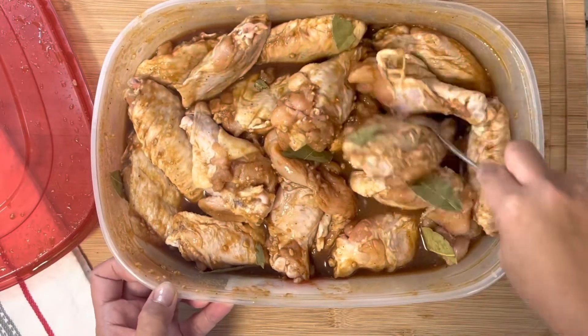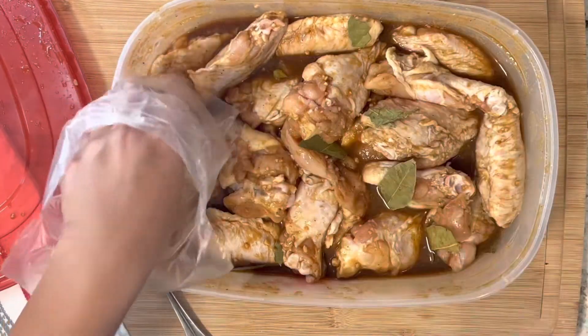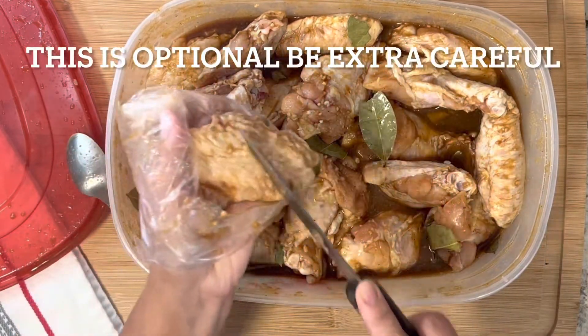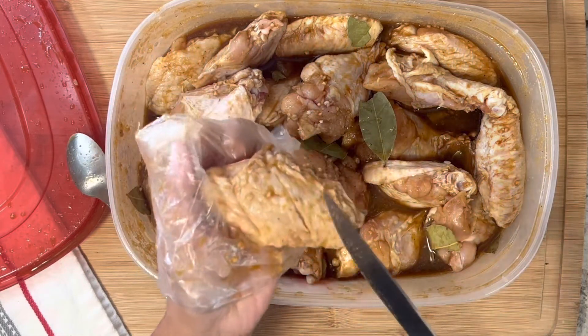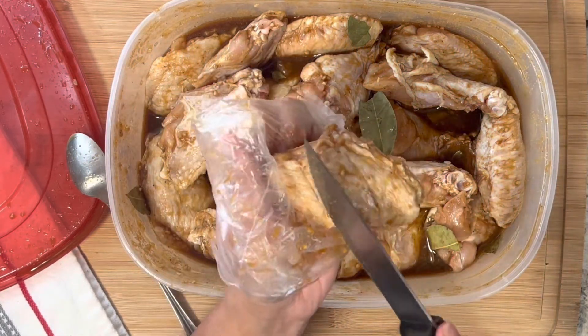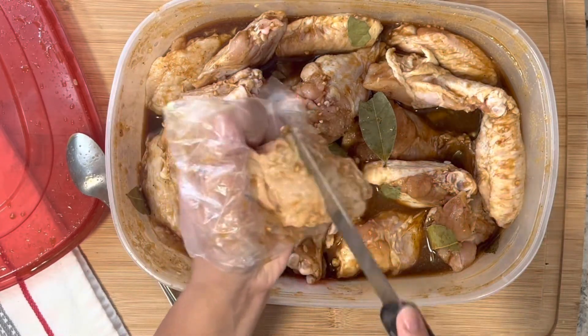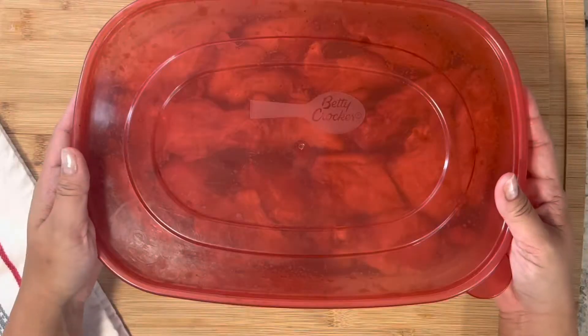Make sure all the wings are well coated with the marinade. Set this in the fridge overnight for best results. This is optional, but you could cut a slit in the meat — be careful not to cut yourself. I should have done this ahead of time but totally forgot, so that's optional. Keep it in the fridge.